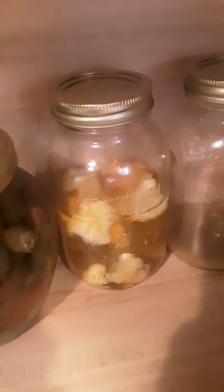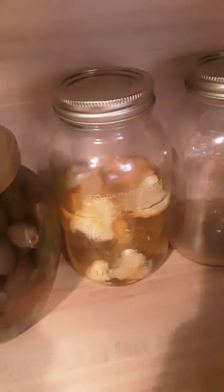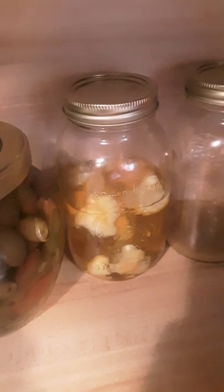I have found this to be one of the best things ever: I take lemon peels and fill them in a mason jar with vinegar.